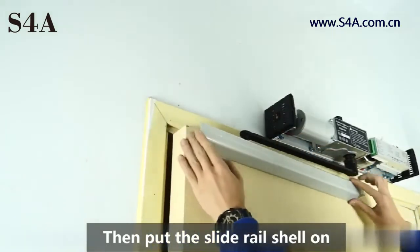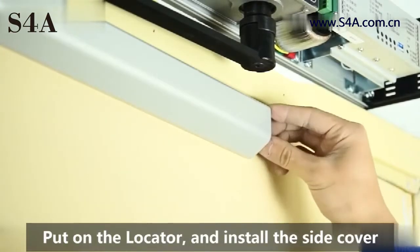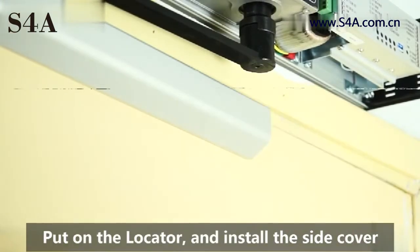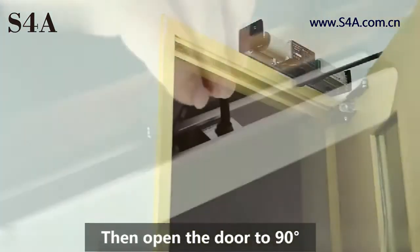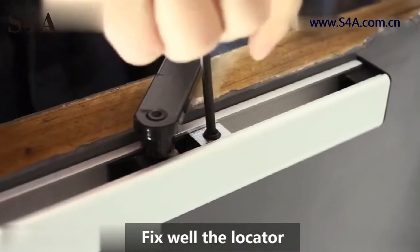Then put the slide rail shell on, put on the locator, and install the side cover. Then open the door to 90 degrees and fix the locator well.